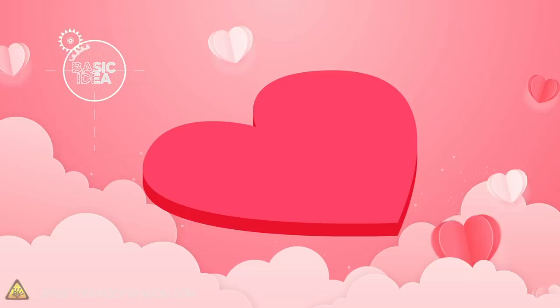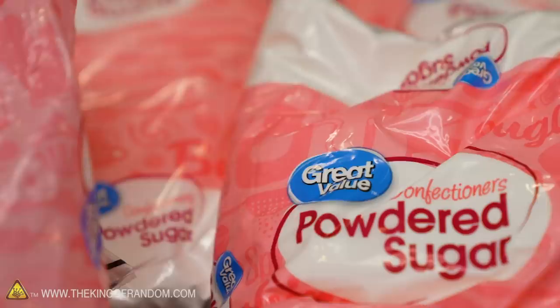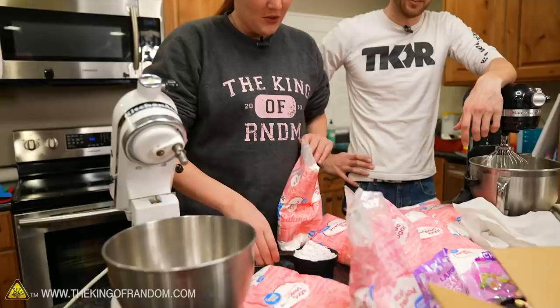Here's the basic idea: Valentine's Day is just around the corner and we wanted to try and make some Valentine's Day candy of our own. They might have a little bit of a different twist. We've got a lot of eggs, a lot of powdered sugar, some mixers, and all the other ingredients should be good to go.